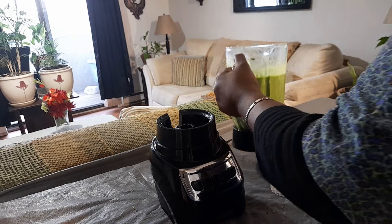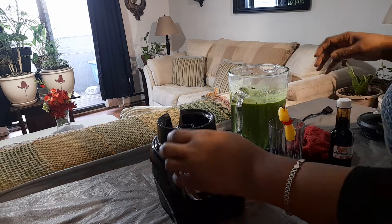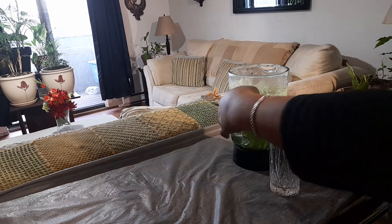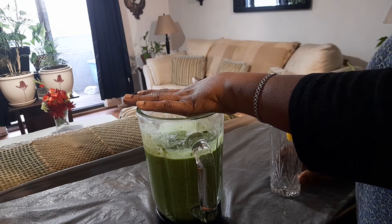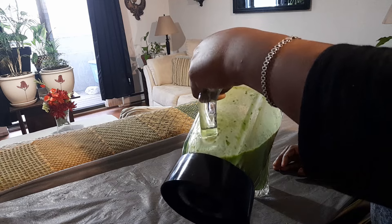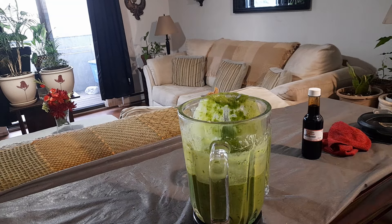There it is, folks — that's my kale smoothie! That can replace your bacon and eggs entirely. You can choose the fruits you like. If you're diabetic, berries are very good, especially strawberries. A lot of people don't like kale because it has a bitter taste when blended alone, but that's why you add all the other stuff — the sweetness of banana and pineapple. You also get all that bromelain from the pineapple, so it's very, very good.